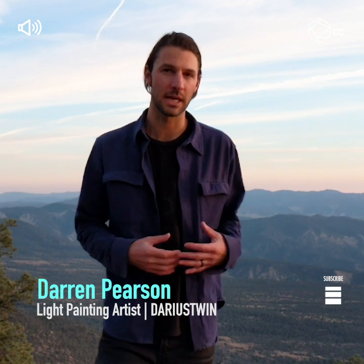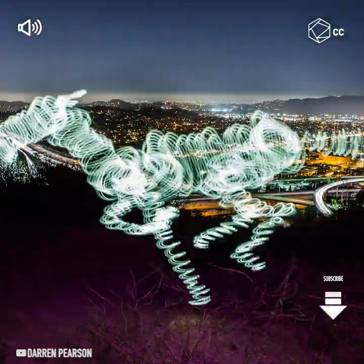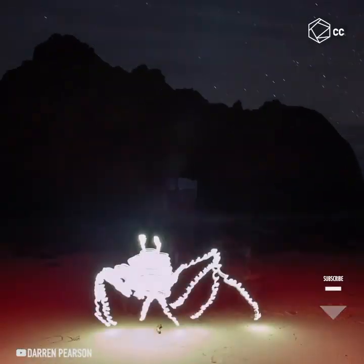My light painting photography technique is a more illustrative approach. I do a lot of freehand illustrations, so that's what comes out in my photography.